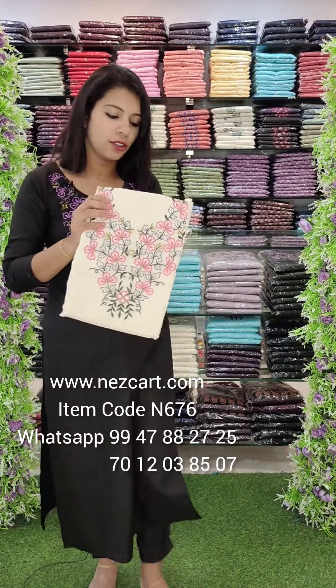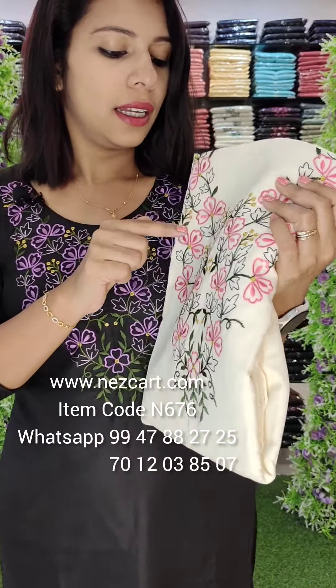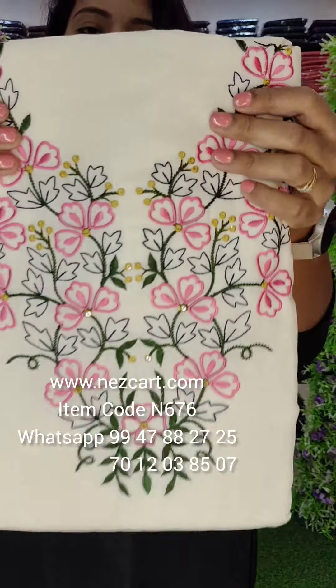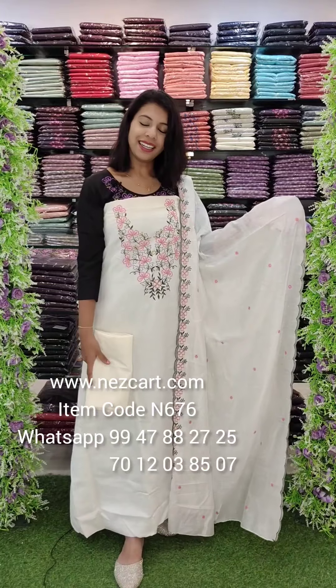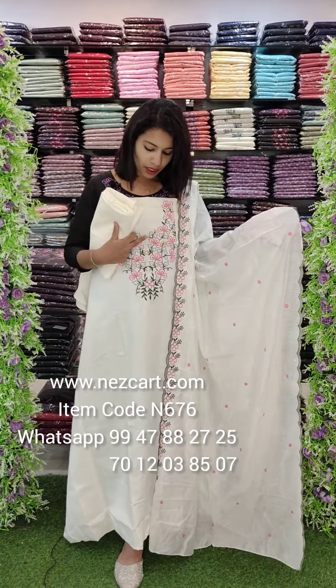The next color is an off-white tone. The off-white tone has a pink, yellow, green, blue, navy blue combination. The next color is an off-white tone with the same combination: pink, green, yellow. The bottom is the same tone.